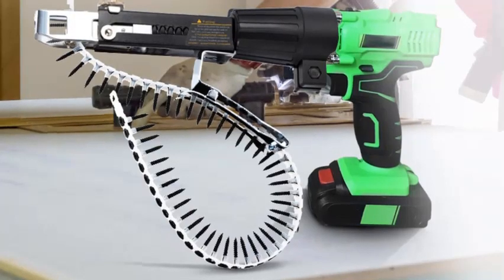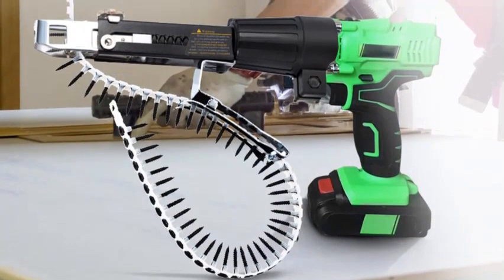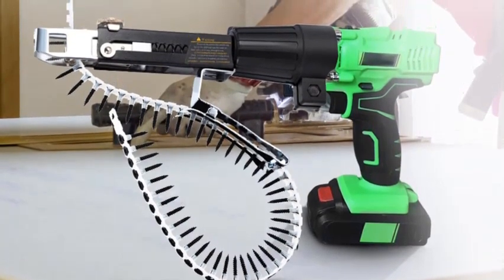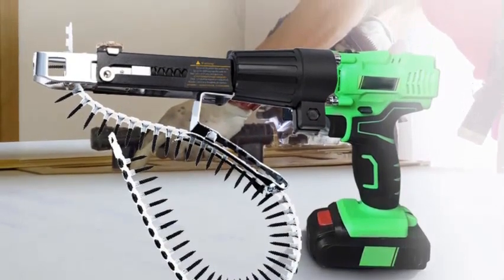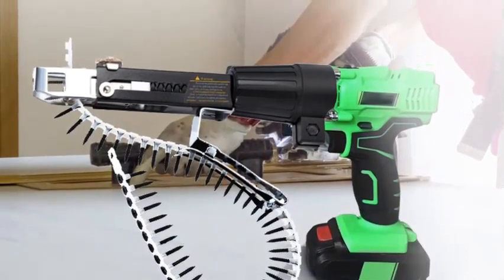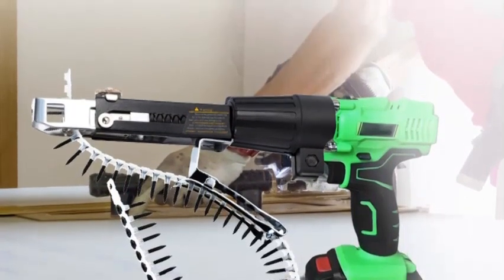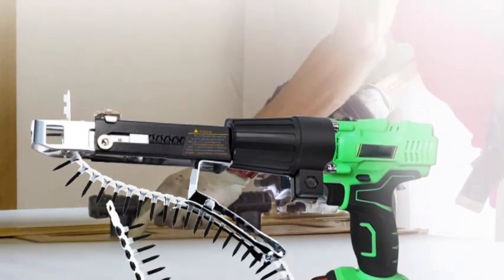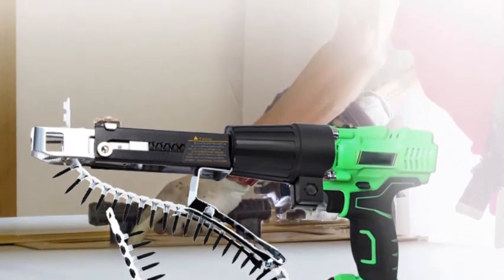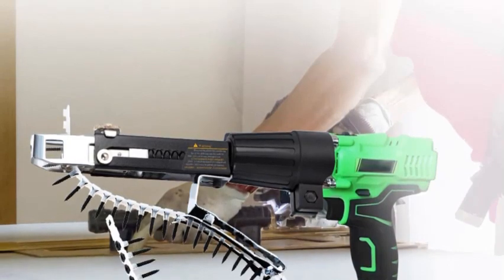Hello! In this video we are going to check out the Best 5 Cordless Nail Gun. We made this list based on our personal opinion, which is a result of research. We ranked the products based on their quality, specification, and all other important facts. We've tried to select them from various price ranges, so you can easily find the best product for you. You will also find the product links in the description — you can check everything about the products through the links.